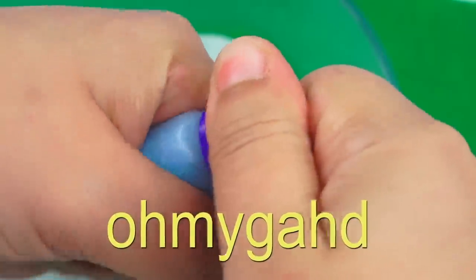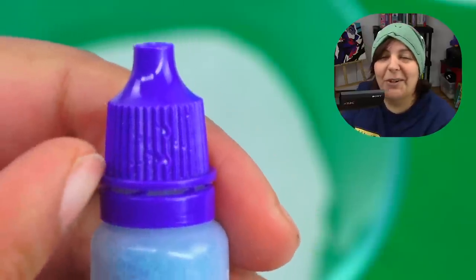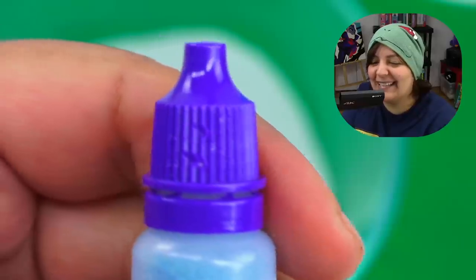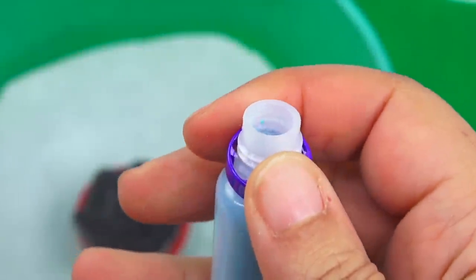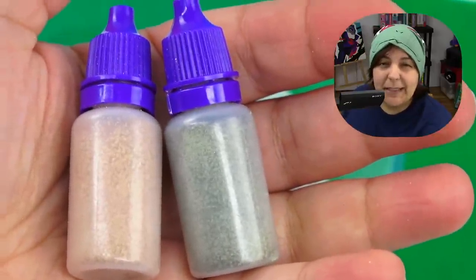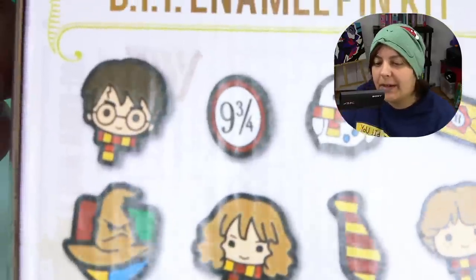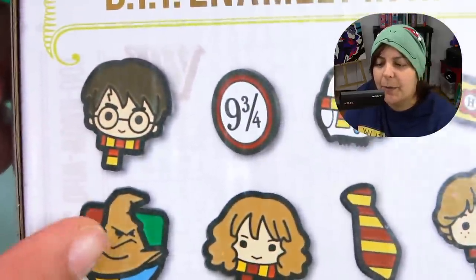The blue bottle doesn't want to open — oh my god, that's how much jaw pressure I have to put in to get it to open. Pretty much we just have to remove the little cap on top and replace it with the pori cap. Since these two seem to be browns, I'm going to assume this is the lighter brown.